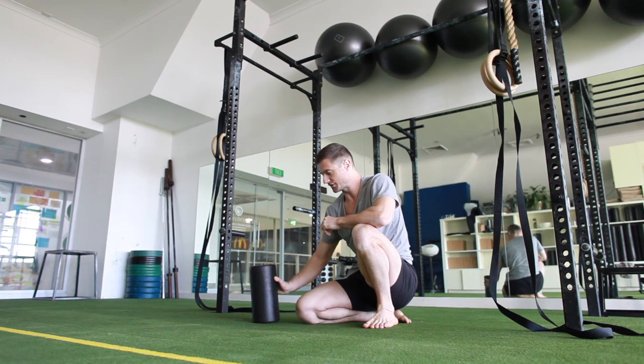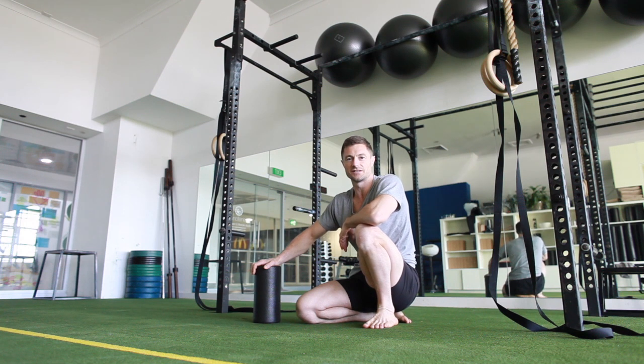So enjoy that, get into it, keep it going, make it a daily deal. Just make sure you're really listening to your body and working with your tissues.